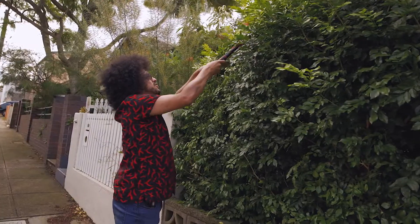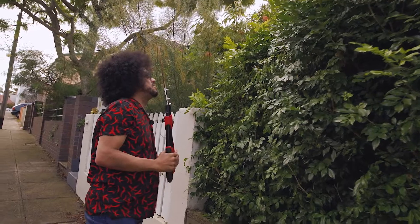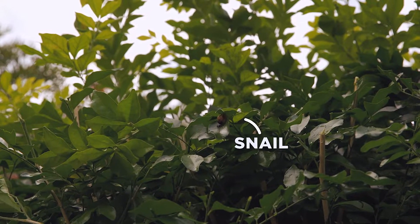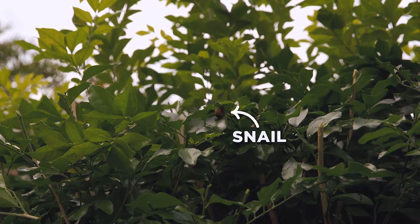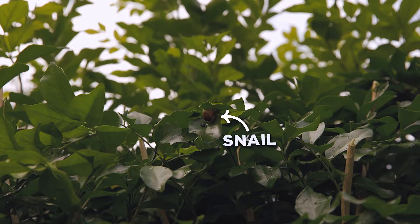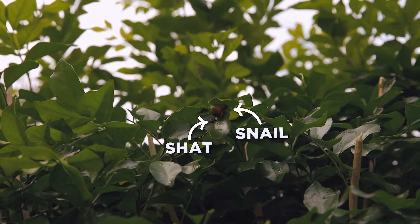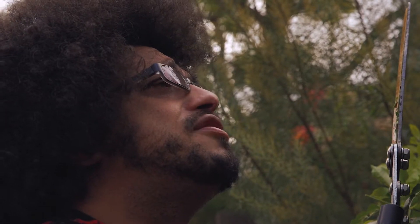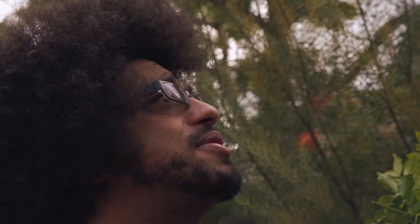Also be careful not to trim any insects or mollusks. We have a snail there, so be careful not to hurt any of the native creatures living in your hedge. As you can see, the snail has — hopefully I didn't scare it. I'm sorry, little snail, if I scared you. Very sorry, but I'm trimming around it so it won't be affecting your home anymore.